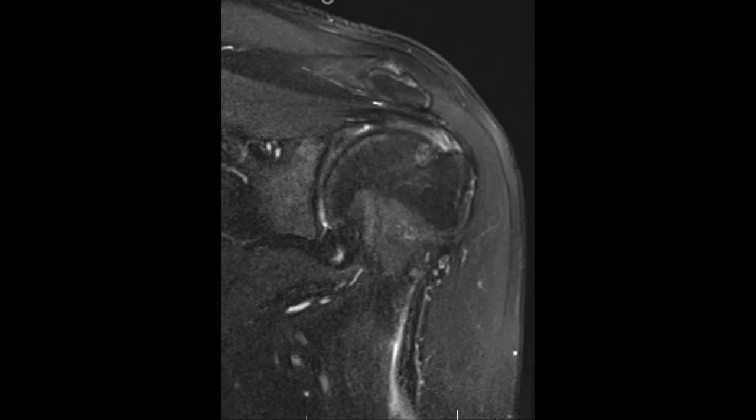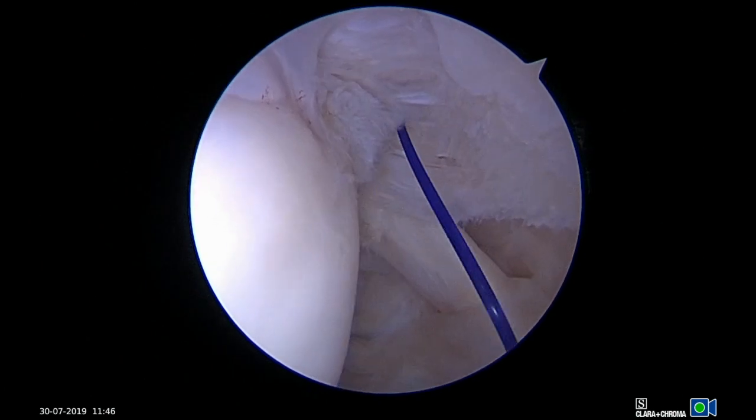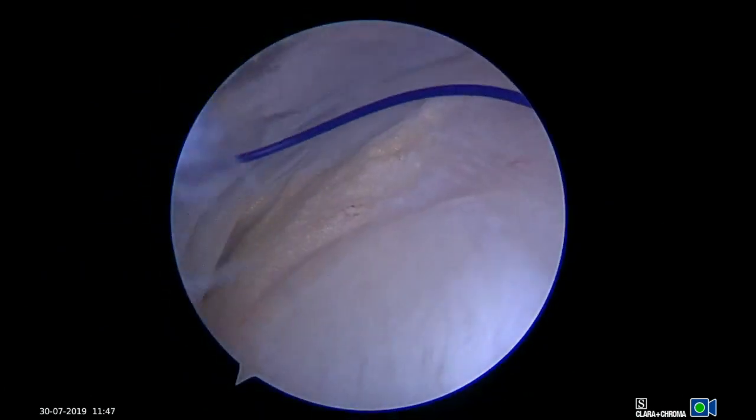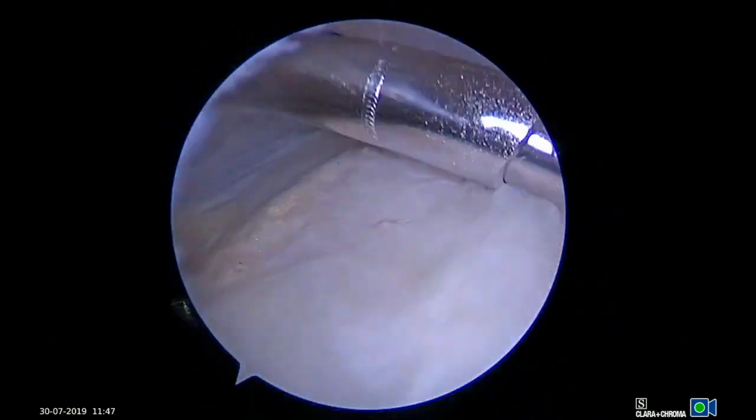Our patient is a 53-year-old male whose MRI demonstrates a pasta lesion. Shown is a right shoulder in lateral decubitus position using a 30-degree arthroscope viewing through a standard posterior portal. The location of the pasta lesion is marked using an 18-gauge needle and PDS suture.